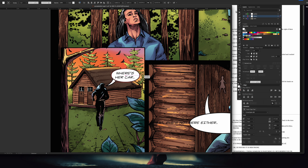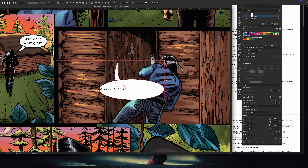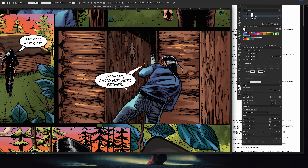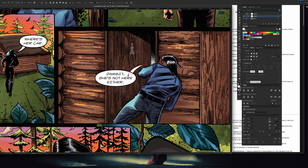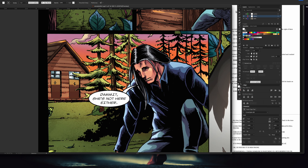Being a designer for the last 15 plus years, I understood a lot of the print side of things — trim, bleed. But if you don't understand those terms and you want to get into comic book publishing or comic book artwork in general, you want to understand trim, bleed, things like that, because it really does help understanding these terms and how they relate to comics on a finished product.